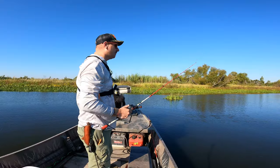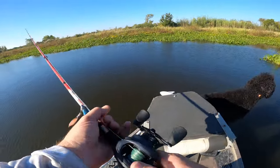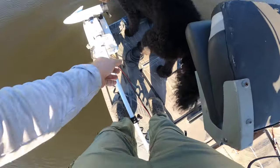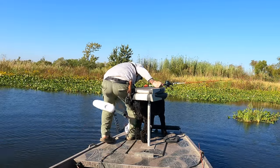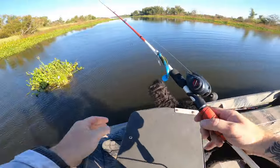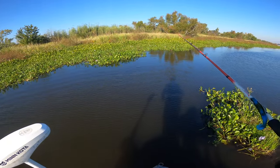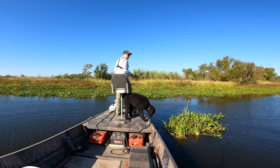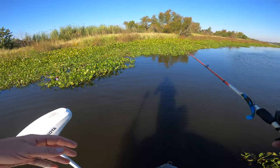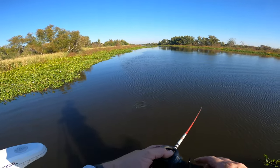I stopped a good ways from where I was actually heading because I wanted to try fishing this bank along this canal first. Water temperature is 71 degrees — it is the fall. I've already decided that even if I don't catch anything I'm still putting this video out, because that's fall fishing. Brackish water fishing is a little bit different though.